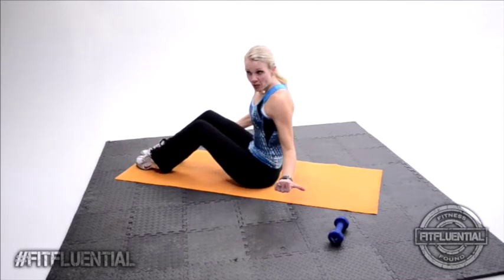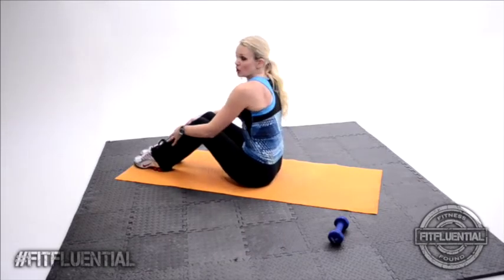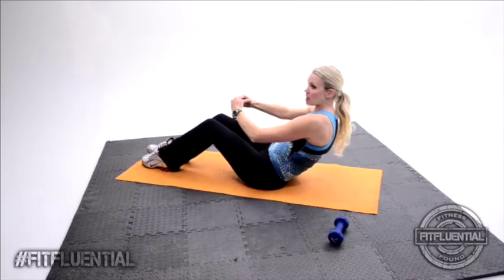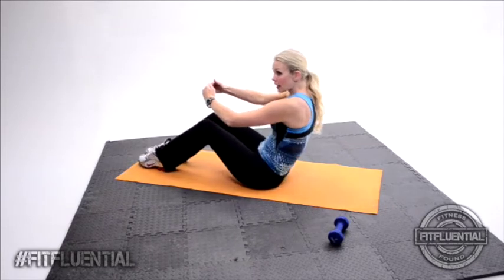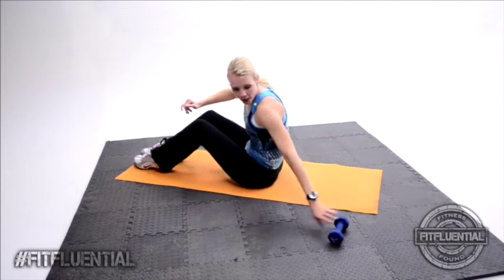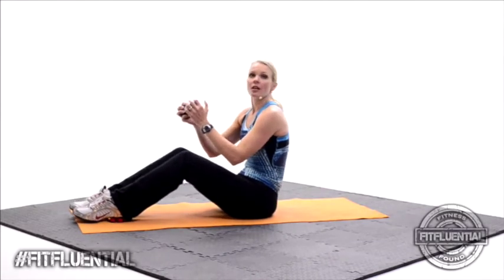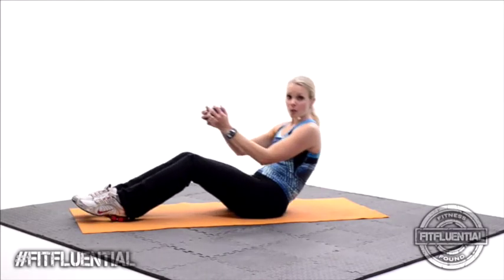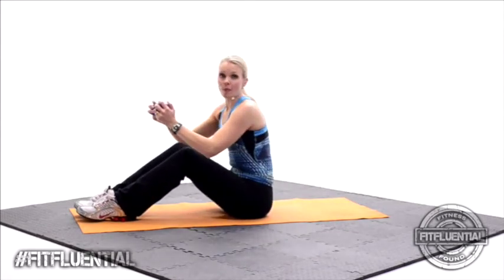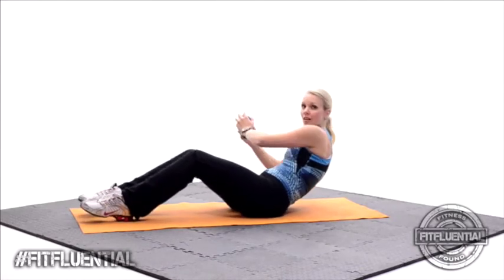You can use a weight for this one or you don't have to. It's called a seated oblique twist. You're going to roll back and twist to the side. Go ahead and add a five pound weight, which is optional. Keep that pelvis tucked under. Let's go — roll it back. Twist to the side. Twist center. Roll it all up. Good. Now roll back and go the opposite way. Twist to the side. Come center. Roll it up.